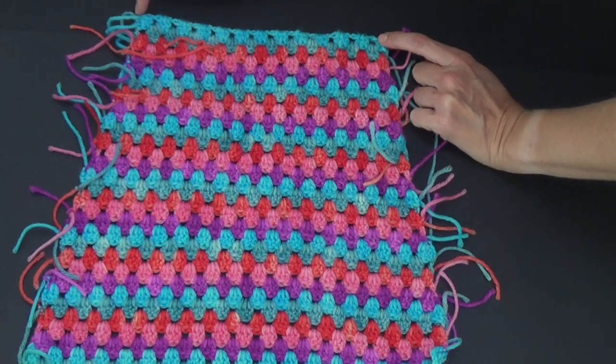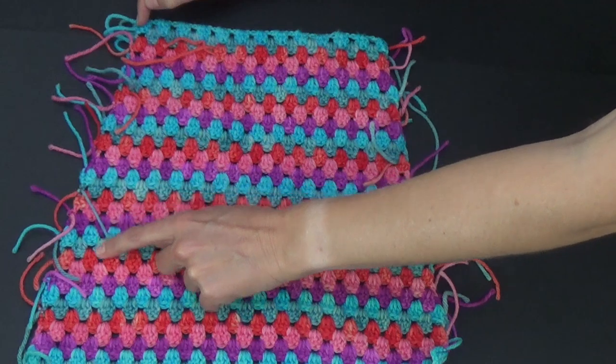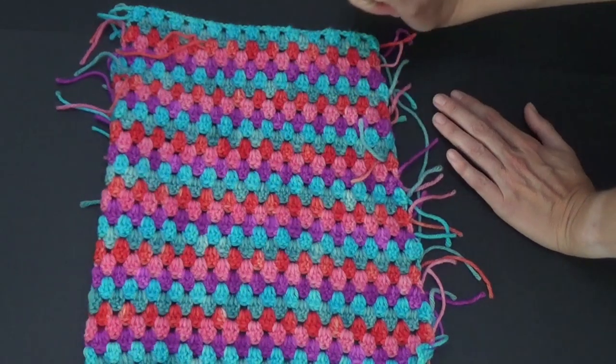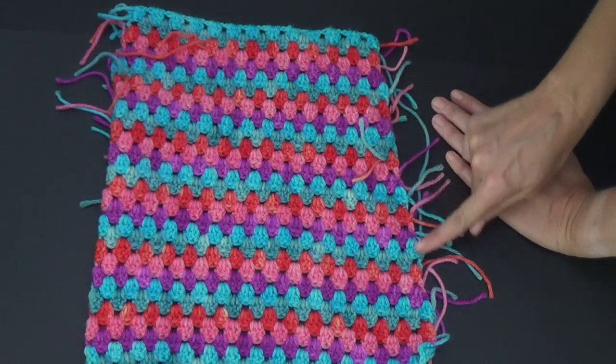Decide how wide you want yours. You can continue the whole way down without increasing, so you could have yours completely straight on the edge, or you can have it get wider as you go down.